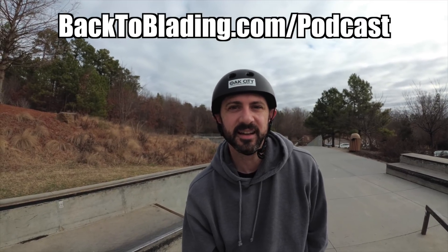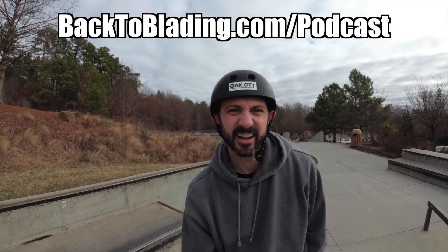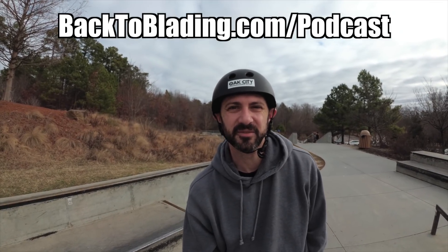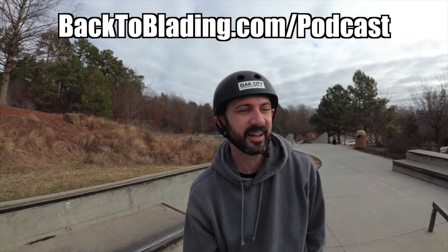My Seba review should be up hopefully later this week, maybe next week. Also, if you listen to the podcast, we have part two of the 2017 review with me, Ben, and Rob Harrington — we should be recording that this coming weekend. If you haven't listened to the first part, check it out at BackToBlading.com/podcast. See you guys next week!